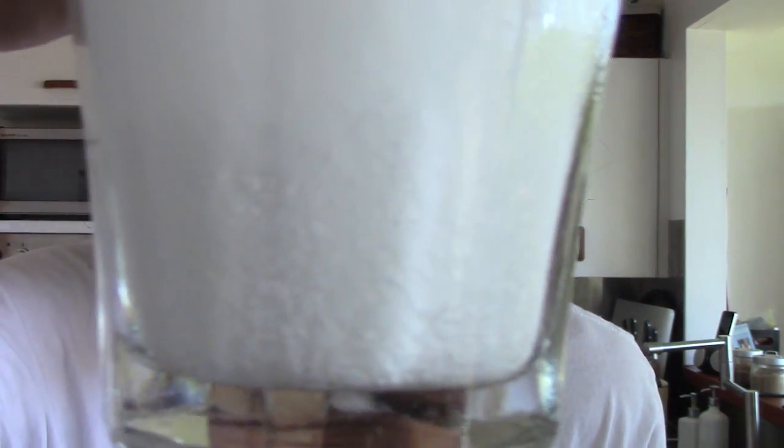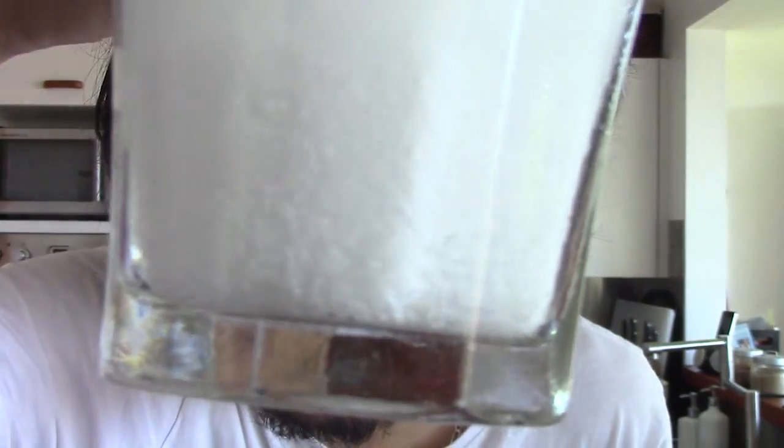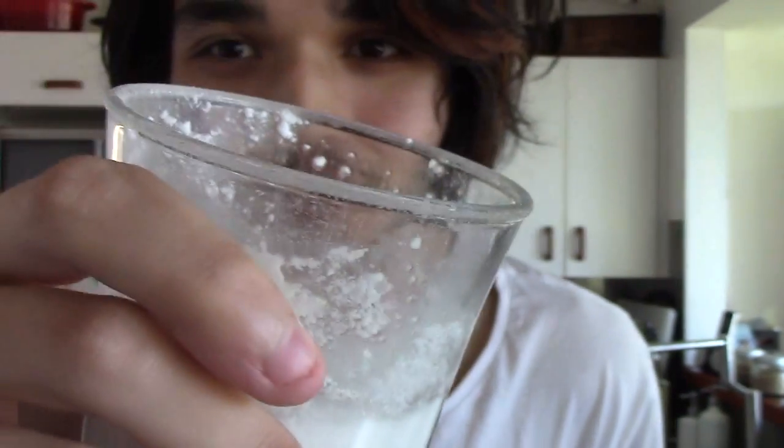Alright, here we go. Moment of truth. Hmm. It's a bit watery. Let me put a little bit more powder in there. It's getting close, it's getting close — I think I need a bit more though. That's pretty much soda, but there's a lot kind of just sitting there at the bottom. There's a lot of powder sitting at the bottom and at the top as well.